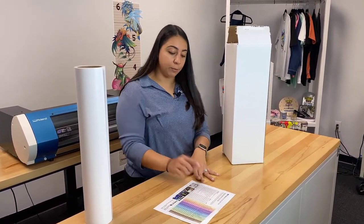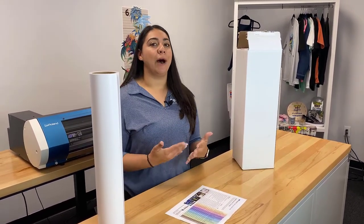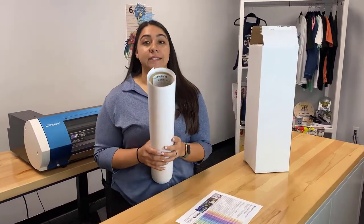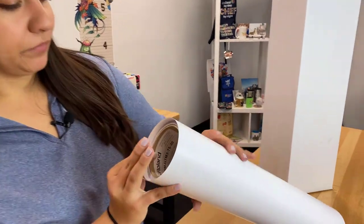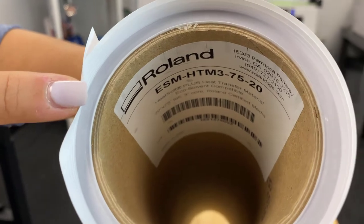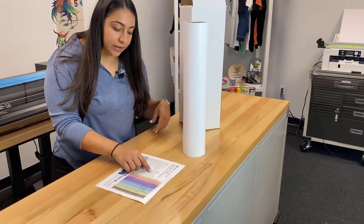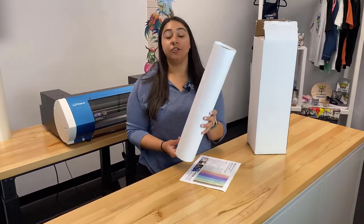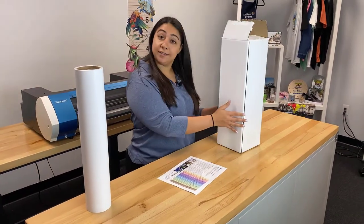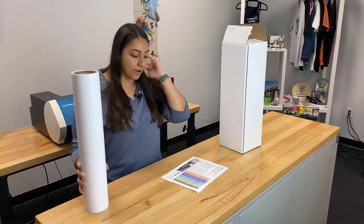We have that listed as our glossy permanent adhesive print and cut vinyl. Our names are a little more straightforward — they help you understand what you'll need them for. And like I said, you'll also see the part number inside the vinyl. I have another example here — the HTM-3. On our list, the HTM-3 is our heat soft vinyl, which is the t-shirt vinyl. So if you're throwing away your boxes, you can hold on to the rolls and clearly identify them by that sticker inside.